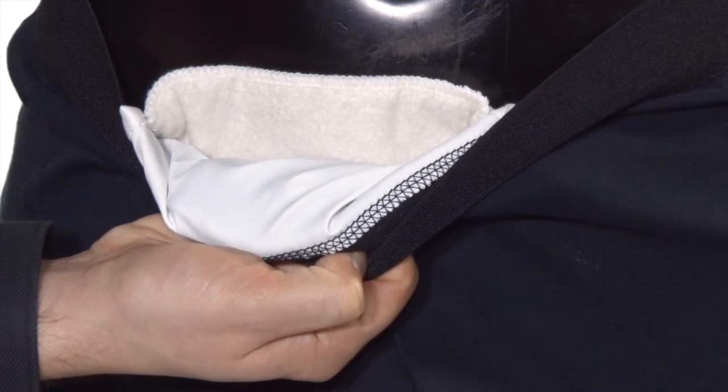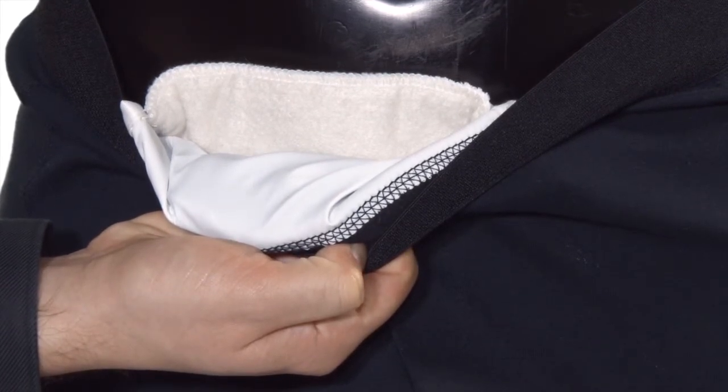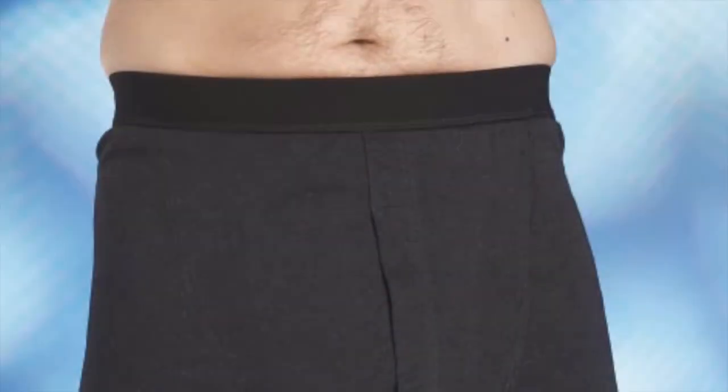These pants feature a discreet, highly absorbent pad which has waterproof backing, preventing leakage and staining of clothing. Comfortable, well-made pants that are machine washable up to 300 times.